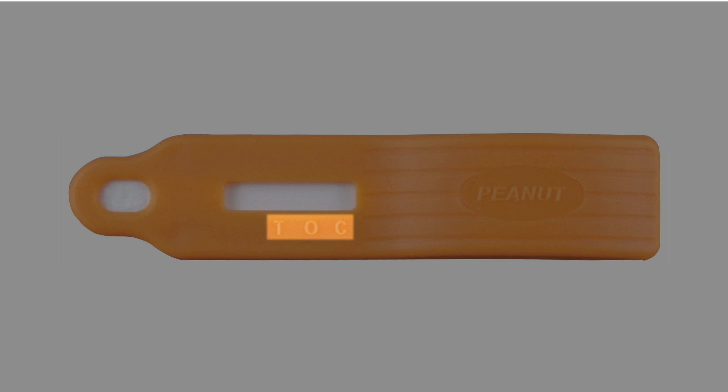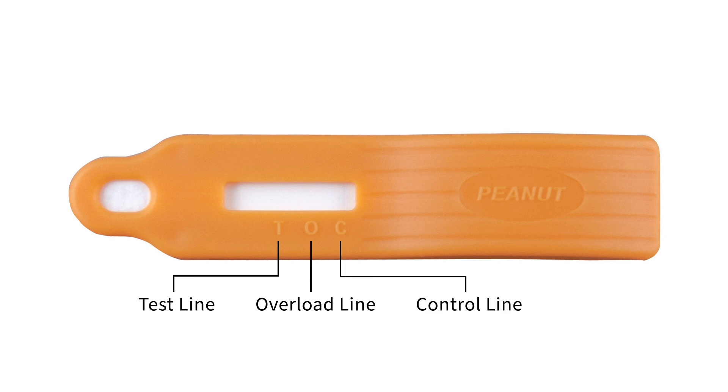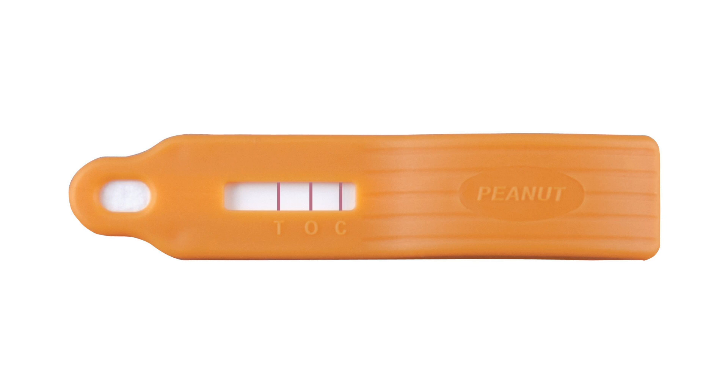Note the device's T, O, and C zones. The T zone is for the test line, the O zone for the overload line, and the C zone for the control line. If your device does not develop a control line, the test should be considered invalid and the sample should be reanalyzed. T, O, and C lines can vary in intensity; therefore, any intensity of the line should be interpreted as a line. A negative result is indicated by lines visible at positions O and C but not at T, meaning the level of peanut in the sample was determined to be below the test's detection limit.